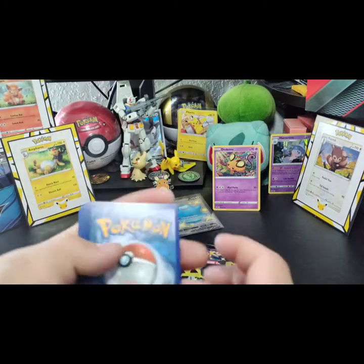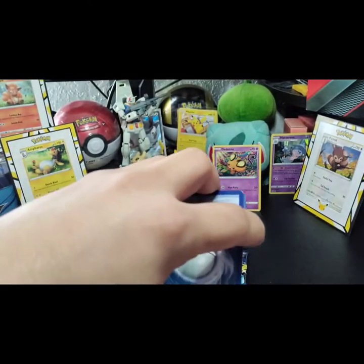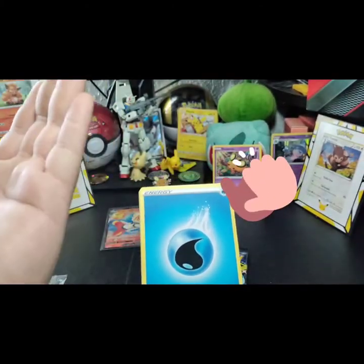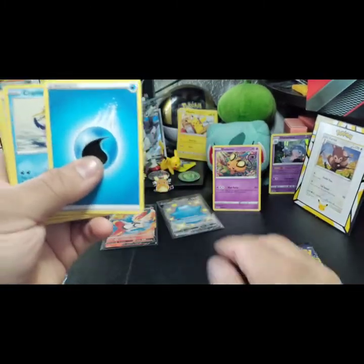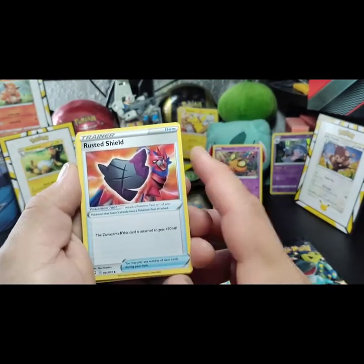So it's a good mixture of like and don't like. What energy do you think? Fire — I pick water. Give me five! So we got water energy, we got a Cramorant, a Rusted Shield — oh, it goes with our Rusted Sword!